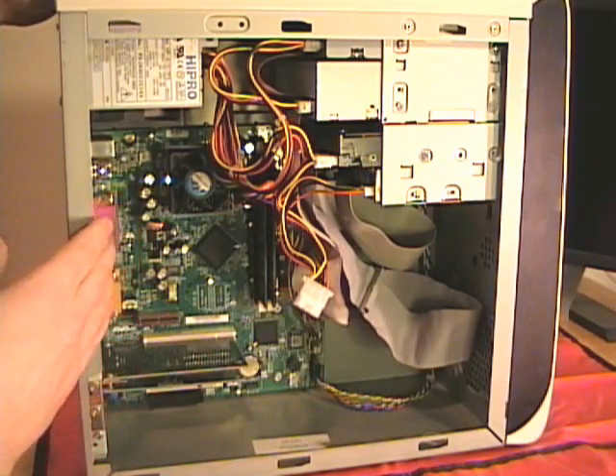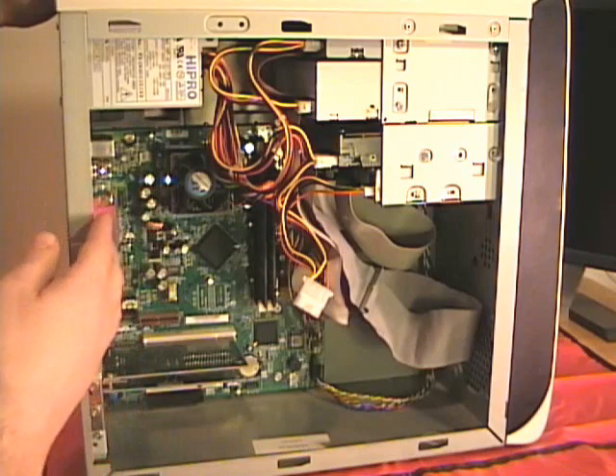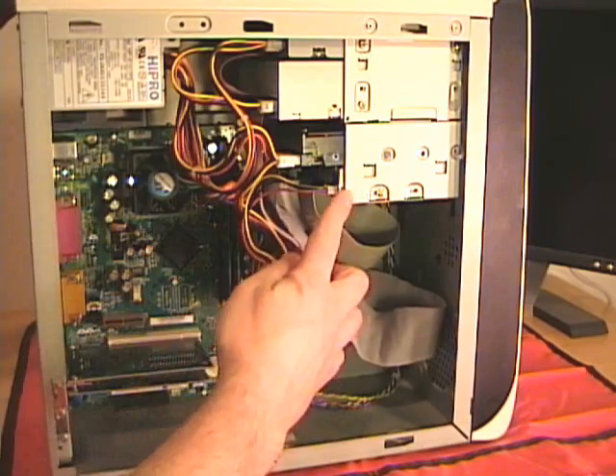I'm going to go through the process of removing some of these components so we can get a clear view, then removing the heat sink and fan and replacing it back in the machine. To make more room inside the case to work, I will remove all the bulky floppy and IDE ribbon cables as well as all the power leads coming from the power supply. First, I'll remove the ribbon cable from the floppy drive — that's this device right here.